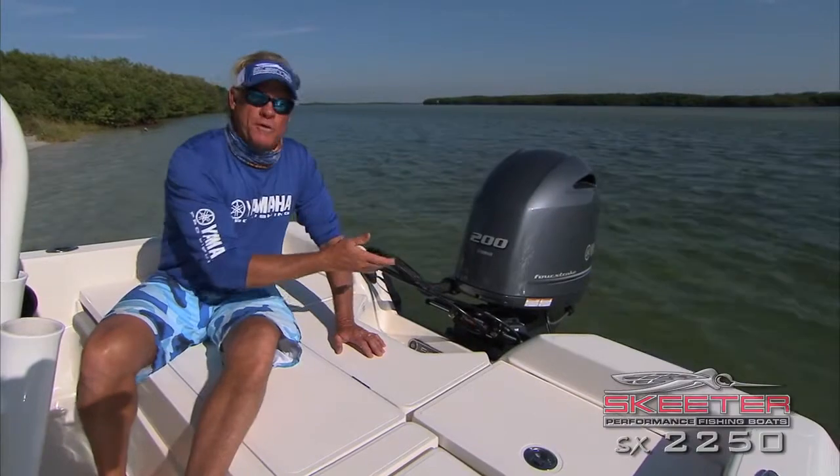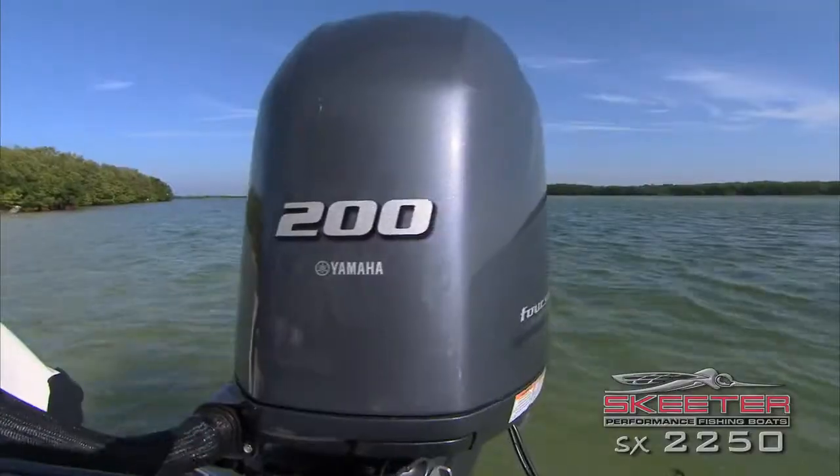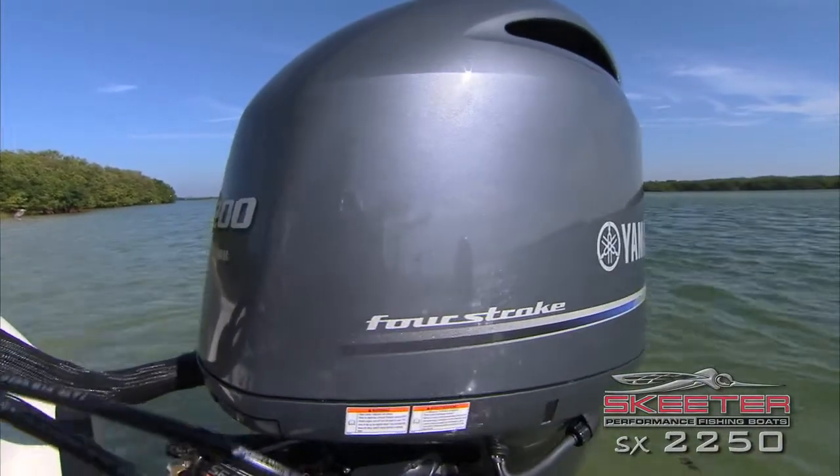You can have your choice of power on the back of the boat. We chose the 200 Yamaha four-stroke on this boat — it's one of the quietest motors out there so you're not going to spook a bunch of fish. Super reliable motor.